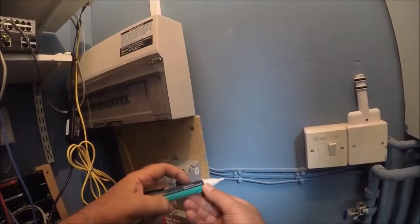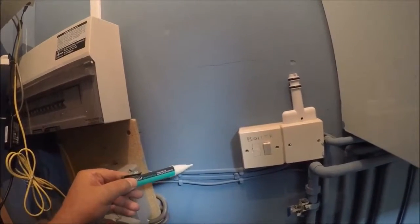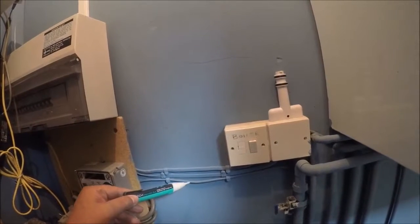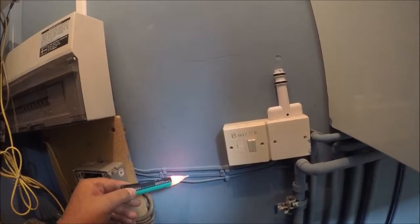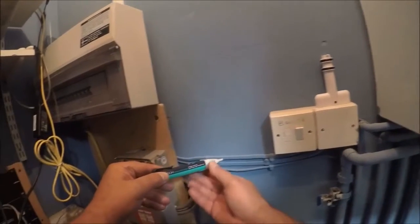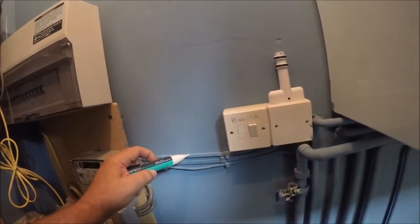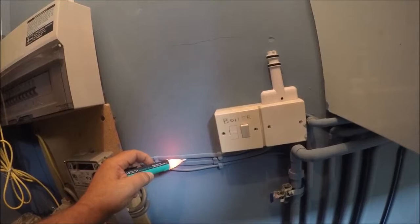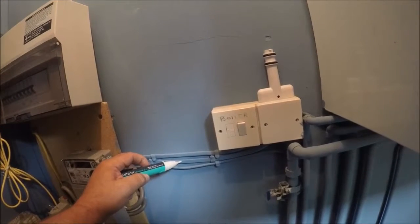So we switch on the Duo. The first sensitivity shows quite a wide beam, so it's picking up both cables as being live. We're then able to select the second sensitivity, picking up the first cable as being live and the second one as dead.